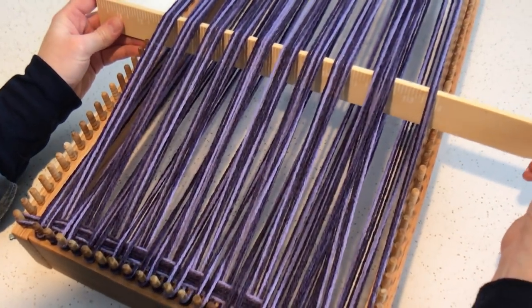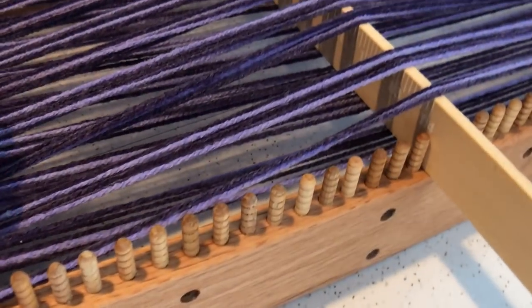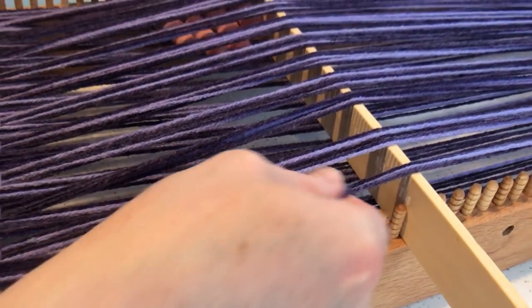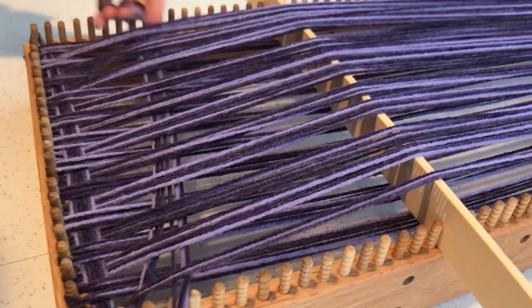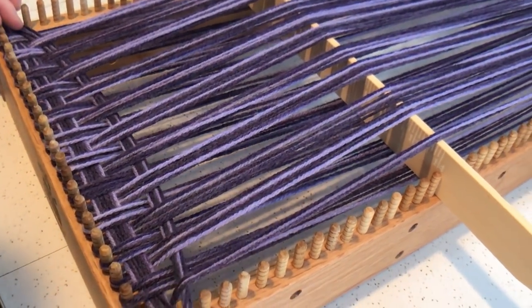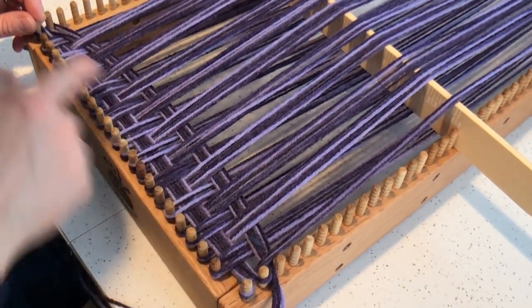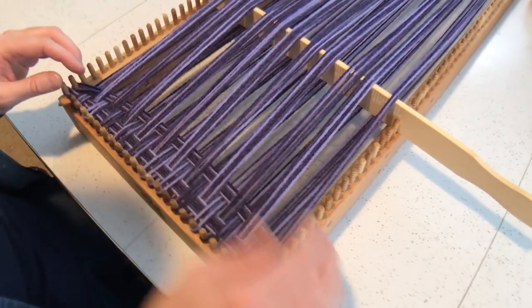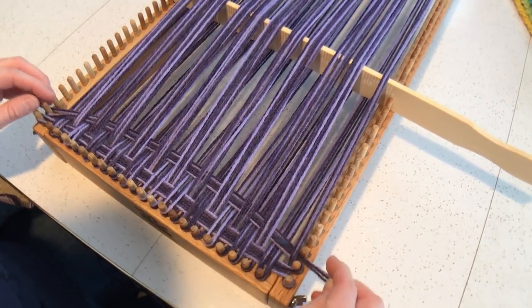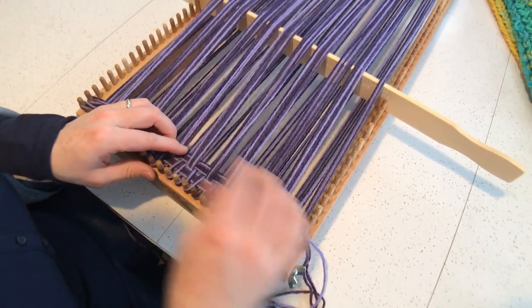You can have it standing like this. Just reach through, grab it with your other hand, and place it on the peg. As you're weaving, your yarn is going to arch up a little bit, and that's good. You do not want to have this pulled so tightly that it's super tight. Keeping it loose and pulling down is a good thing.